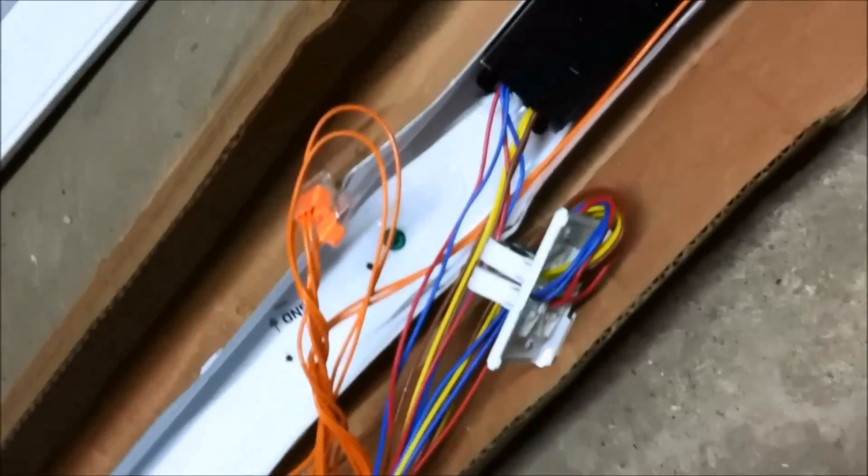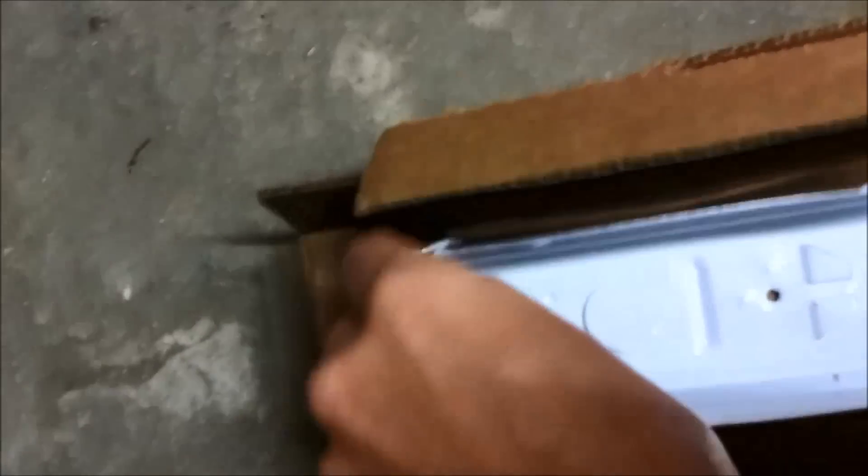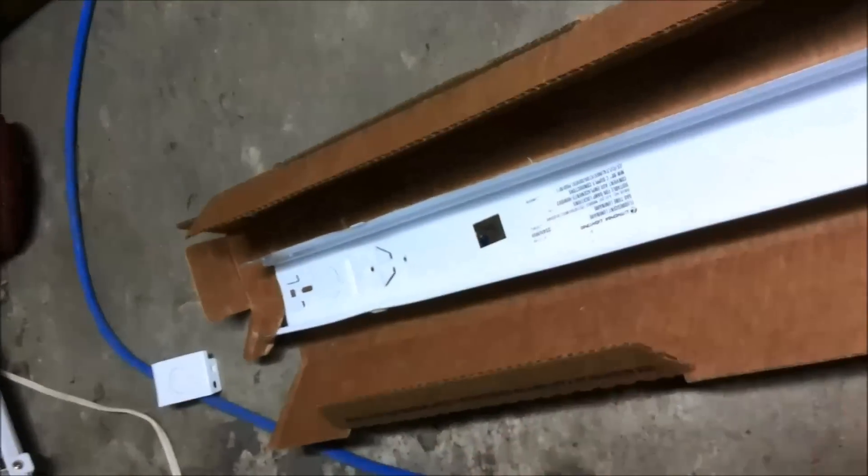I think this is one of the newer models — these ones with only two orange connectors. Anyway, first thing you've got to do is take these stupid end caps off. You basically have to bend them to get them off this channel. Once you've done that, you have to untie these stupid wires and move the connector down and jam it in the holes, then put the end cap back on.